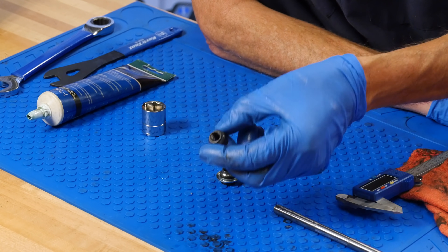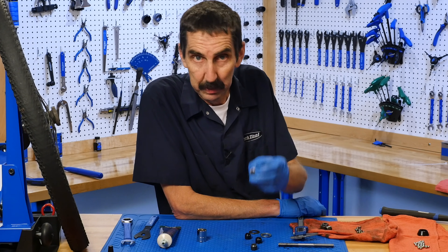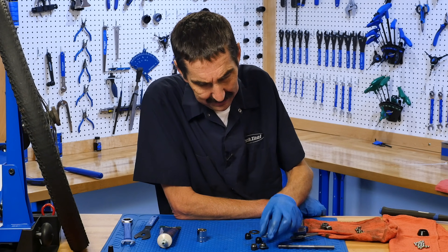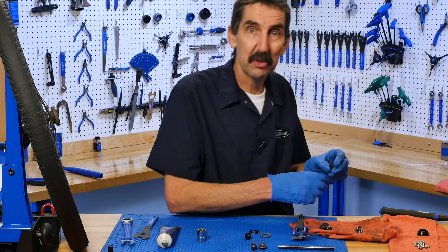Worn out parts first. Really bad bearing surfaces — they need to be replaced. This one's also bad. Luckily, we did have some cones around, and I truly mean luck.